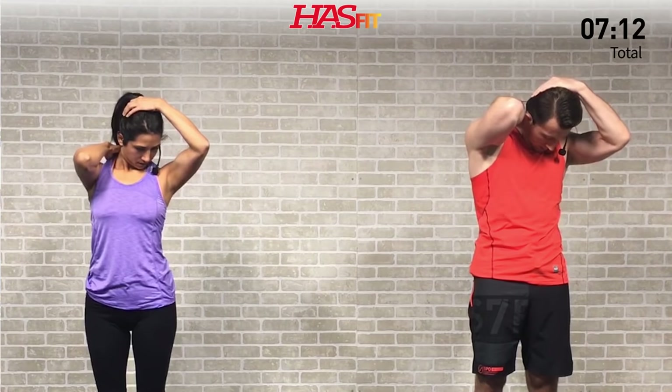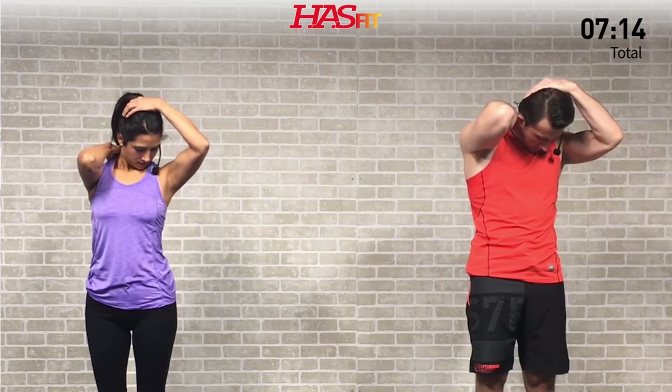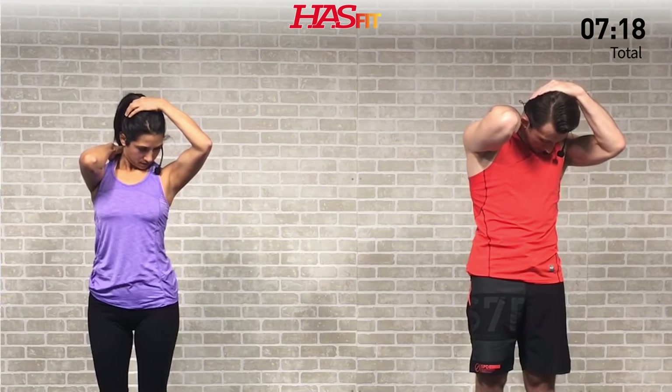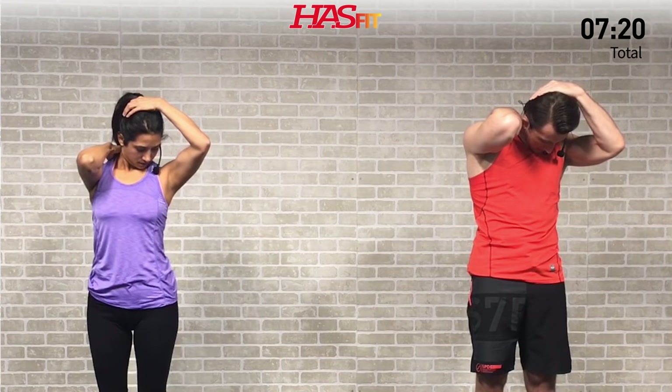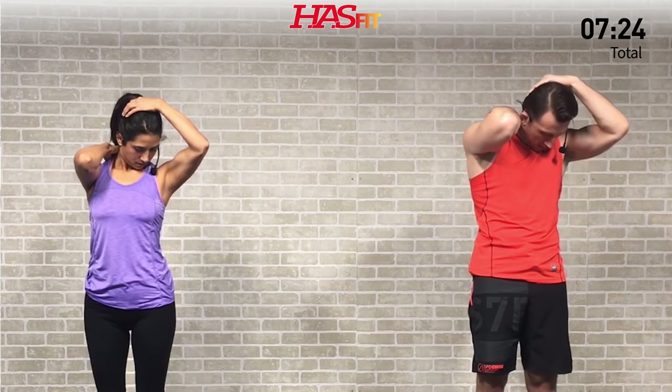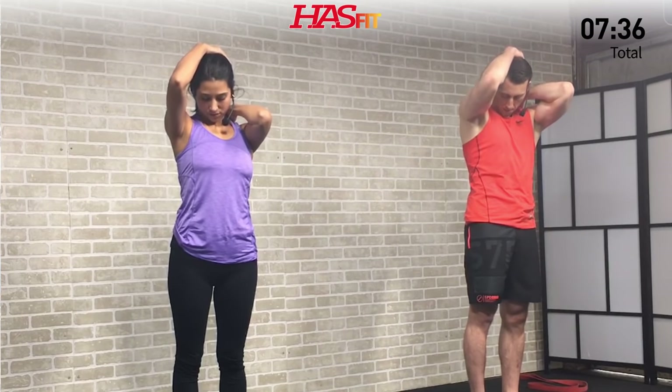Keep that hand on your trap if you can. This is just a static stretch, just holding. Hold for three, two, one, zero, and relax. Shake it loose and hit the opposite side — opposite arm on that trap, right arm comes up over your head and pulls down the top of your head.